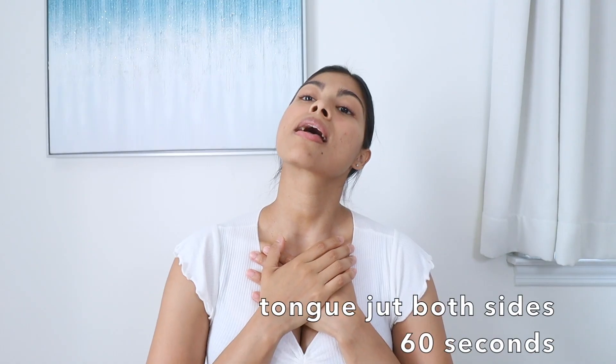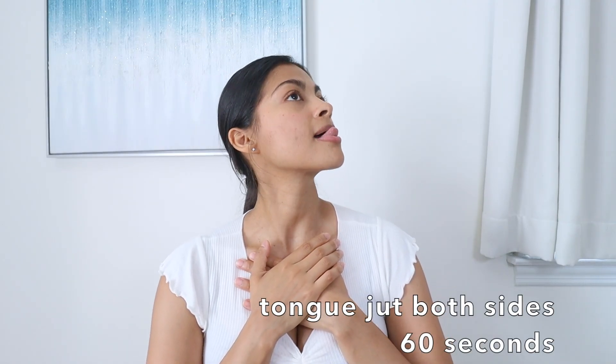The next exercise is called tongue jaunt — with your head up and tongue out, you move your tongue and jaw at the same time, kind of like trying to reach the tip of your nose, for 40 seconds. Then we do the same exercise for one minute going both sides. I am done with the workout today — the amount of tension I feel right now on these muscles is insane. See you guys tomorrow on day two.